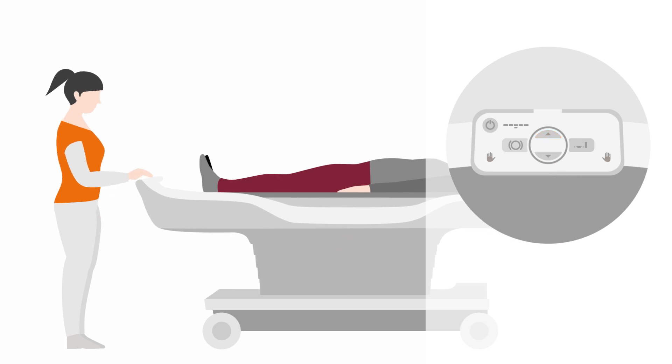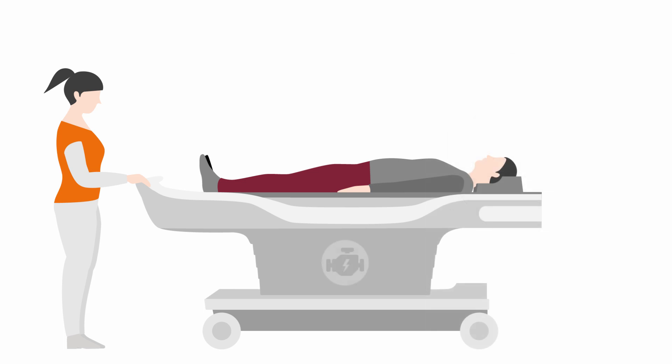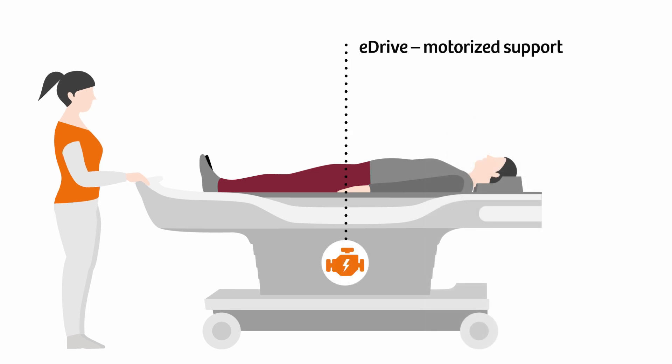The table is sensitive to the user's touch and activates the eDrive motor support as soon as both hands are positioned on the handle for effortless patient transport.